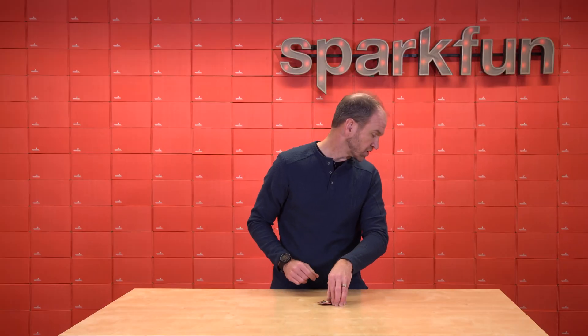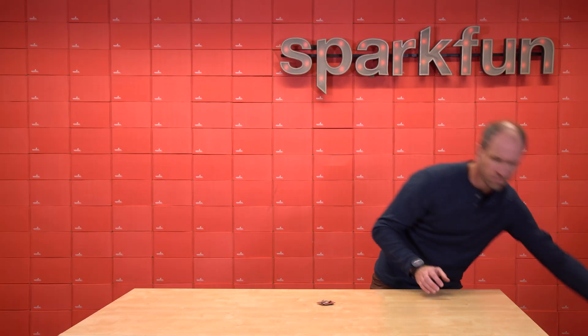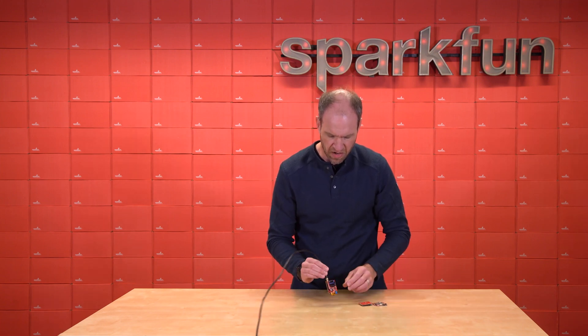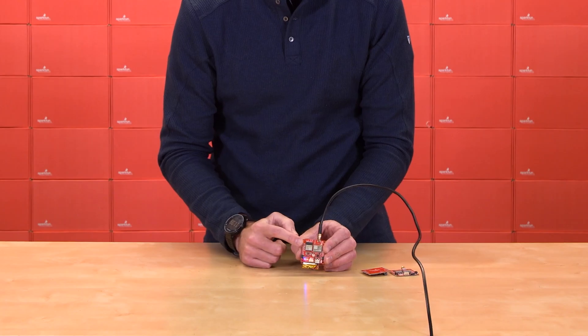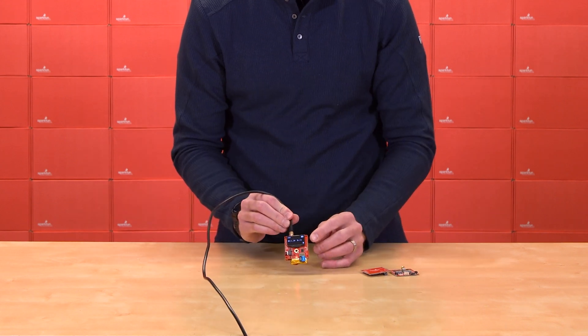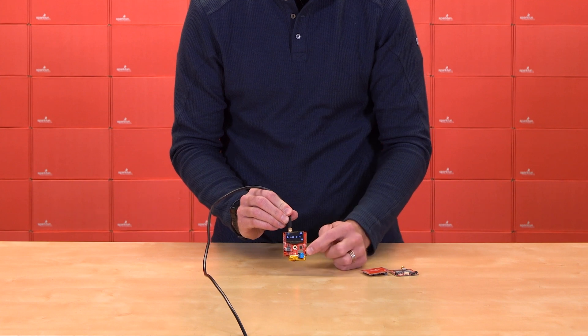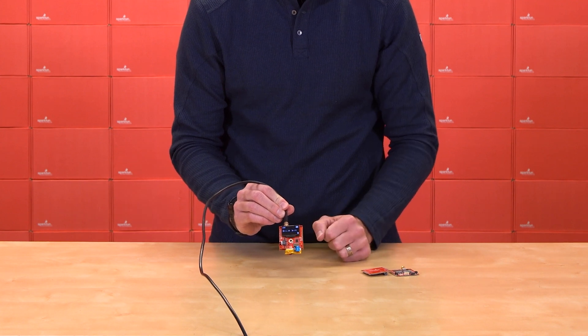Forming sort of a nice sandwich — and through the magic of television, we have one built up for you here. On the back side is the RTK Postcard, and on the front side we've got our display, our five-way nav switch, battery charging and fuel gauge, and then that SD socket for micro SD logging.